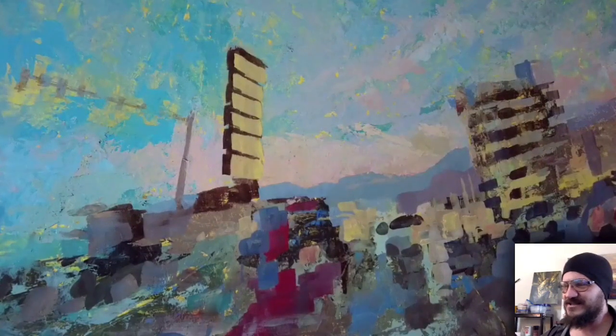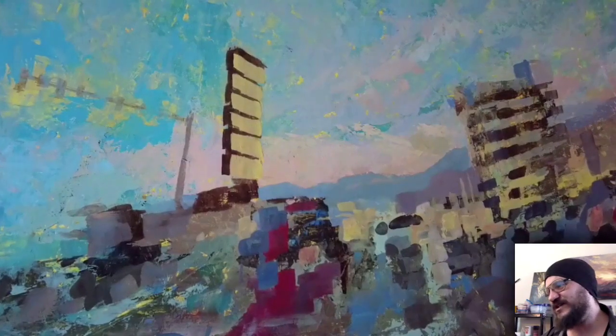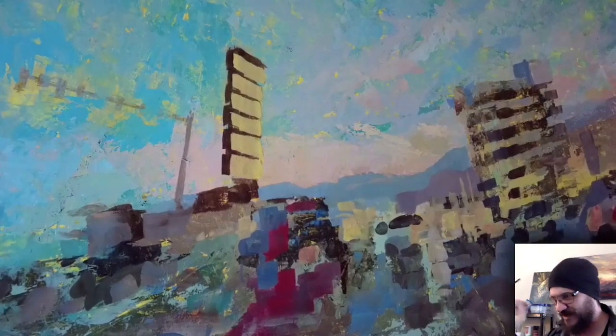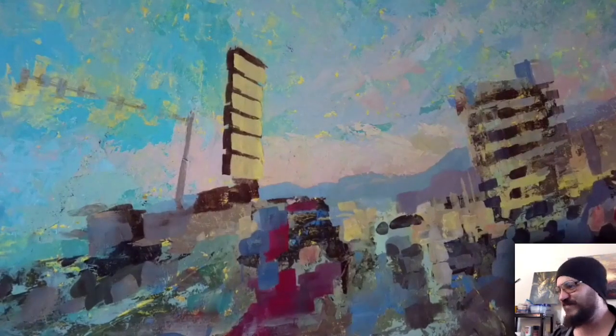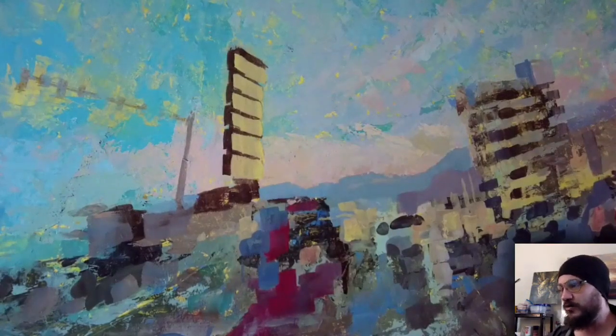Just look at how it's all coming together. Can you follow any one stroke, any one aspect of this painting where it came together and started looking like a complex cityscape or something? All of a sudden you just shake your head and look at it like, 'Oh, that's getting interesting.' A lot of this is still pretty regular at this point.